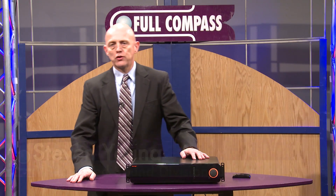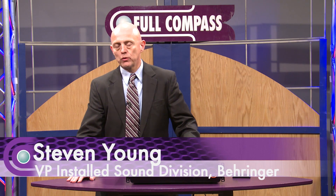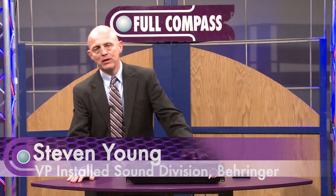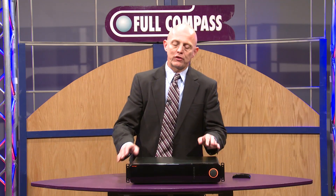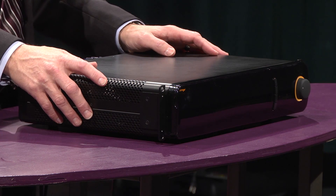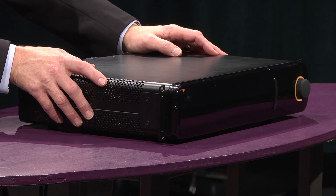Hi, I'm Steve Young from Behringer and we're here today to talk about the Eurocom 6000 series mixer and mixer amplifiers. The 6000 series is designed specifically to address a lot of complex fixed installation amplifier and mixer amplifier requirements.